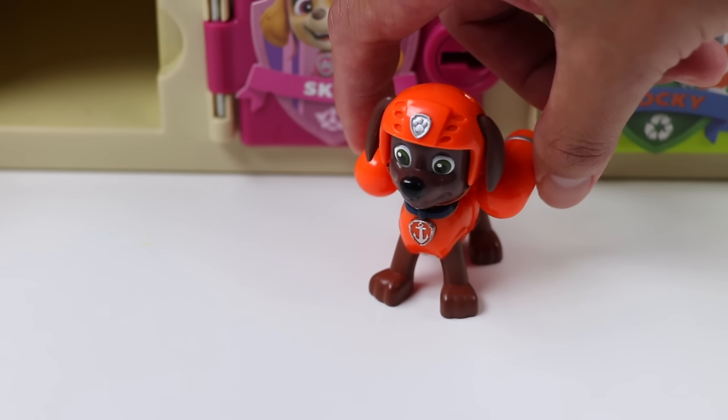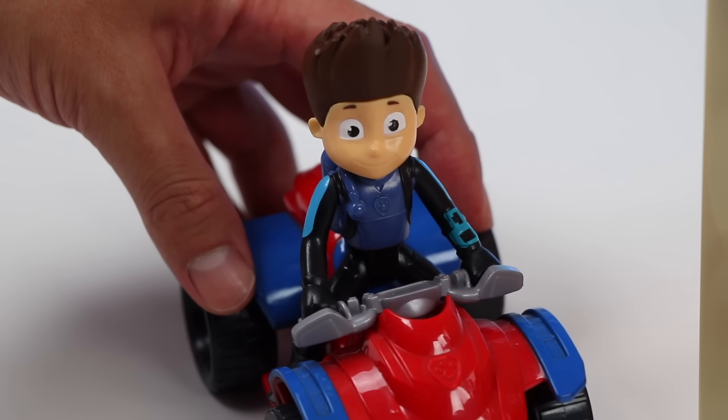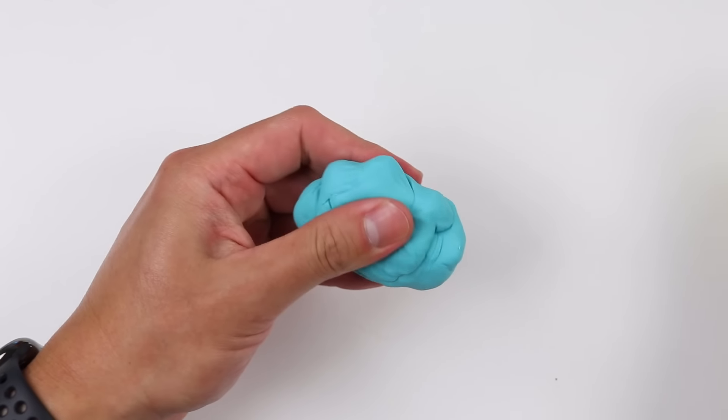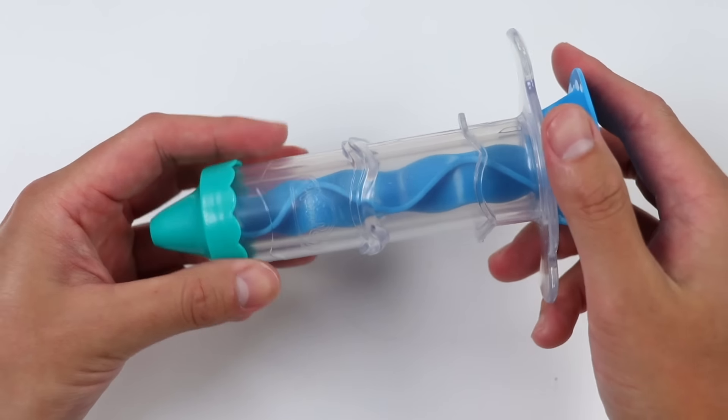That was so delicious after a hard day's work! Thank you again! We are on a roll right now, AwesomerPop! Next, let's make Skye a blueberry shake! Will do! Let's roll out some blue play-doh for our ice cream shake! Now let's add it to our extruder!